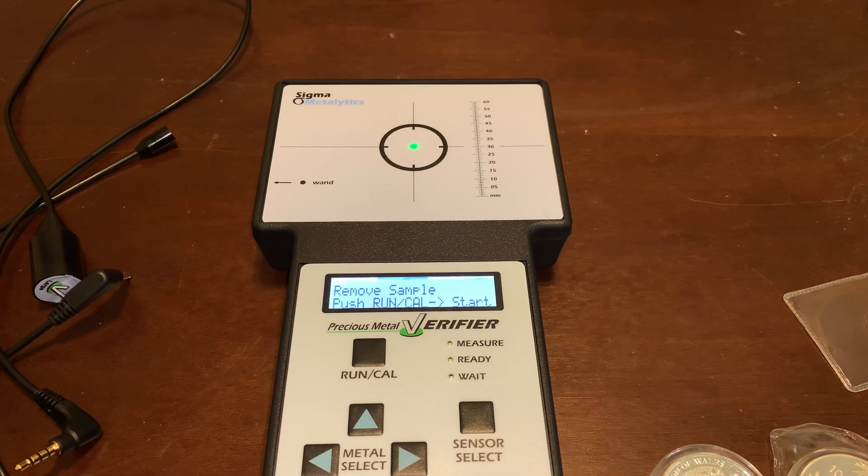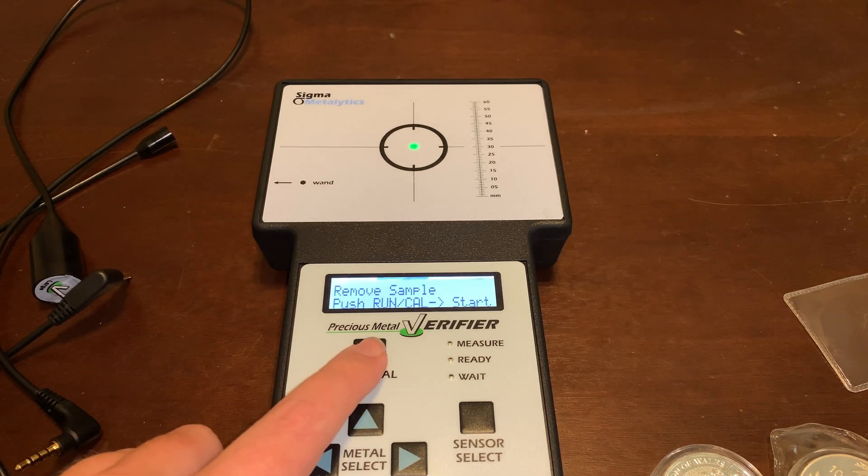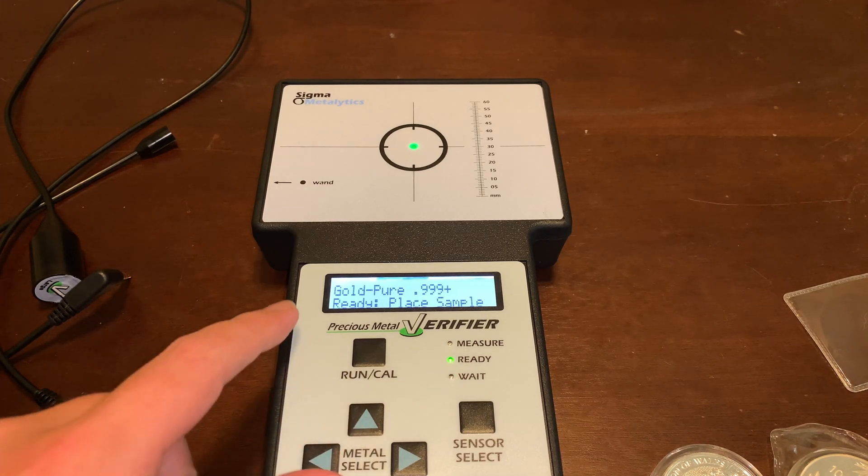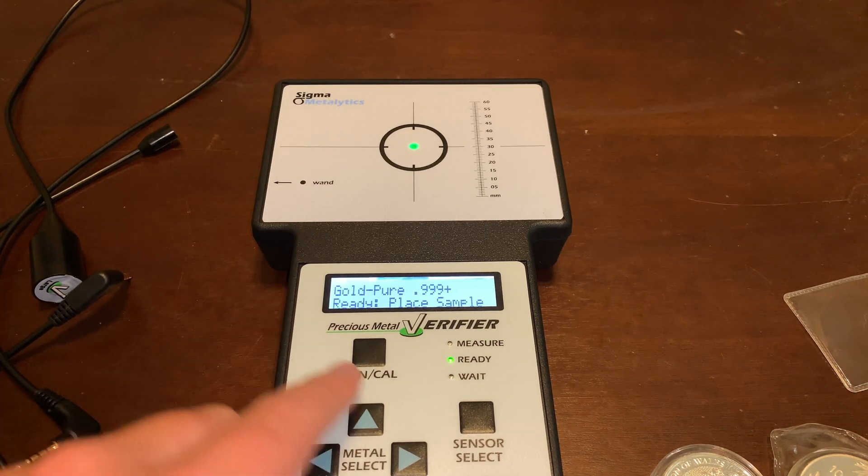So once you turn it on, it wants you to run a calibration. You just click the run cal button, and as you can see it has different settings.